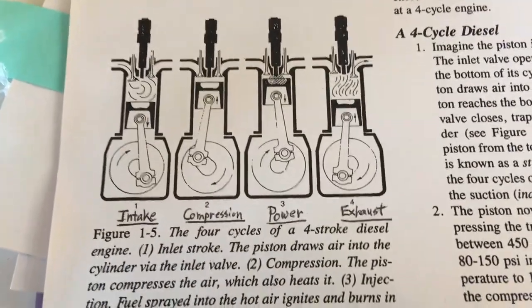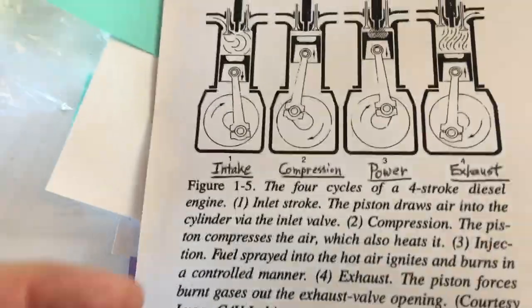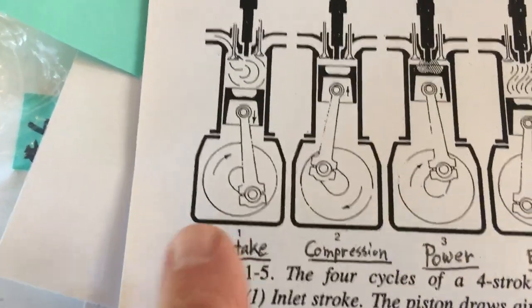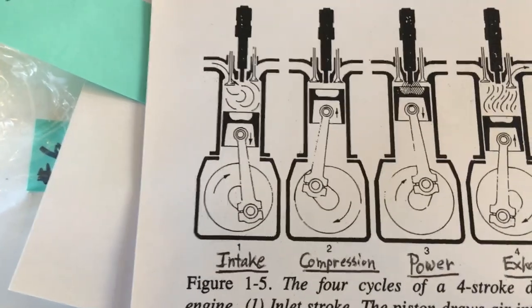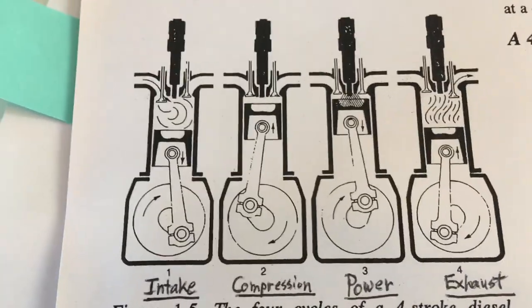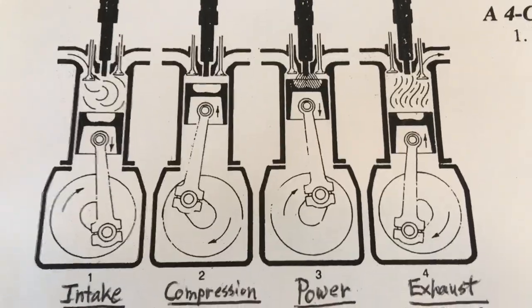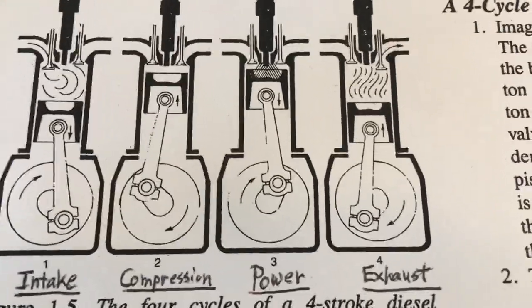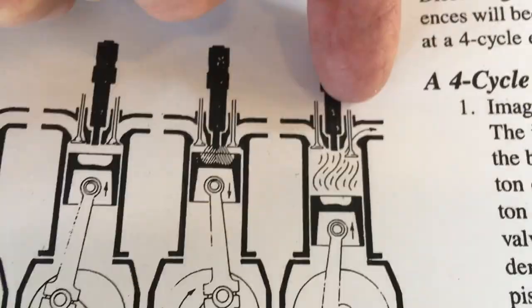I'm going to quickly touch on some basic principles of why you want to do your valve adjustment on a regular basis. It's helpful to remind yourself that a four-stroke engine has four strokes: the intake stroke where the intake valve is open and the cylinder sucks in air; the compression stroke where both valves close and the air is compressed; the power stroke at the top of compression where fuel is injected and burning gives you power; and the exhaust stroke where the exhaust valve opens and the piston expels the burned mixture.